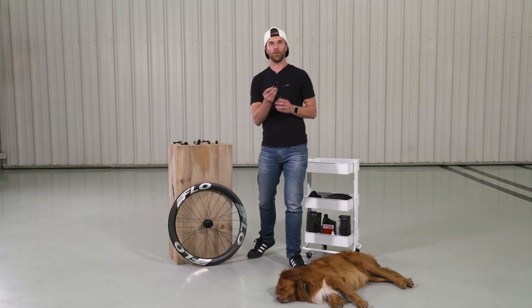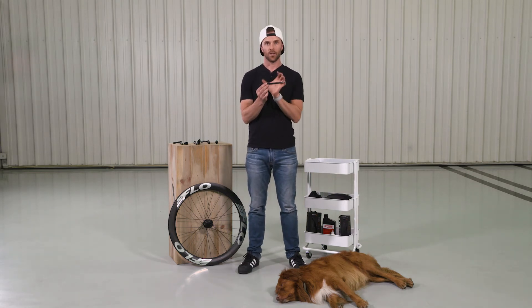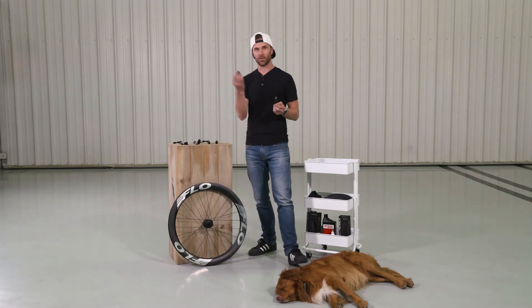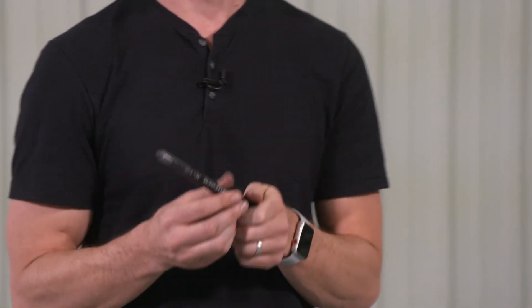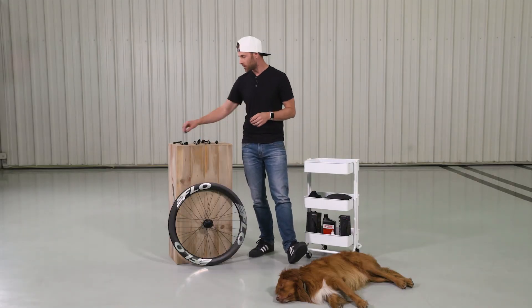If you move to a 12 mil through-axle, you're going to move to a wider spacing in the rear — it's going to go out to 142 millimeters. So the end caps that you're going to use, which are just like this, are going to allow you to keep that spacing at 142 millimeters so that it fits into your frame. It's going to stay the same on the front, which is still going to be that 100 millimeter spacing.